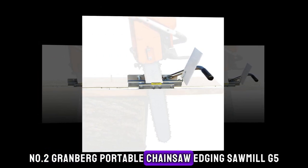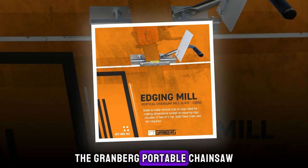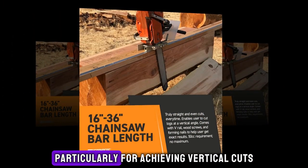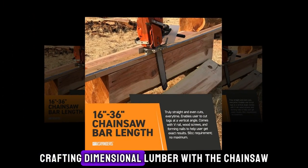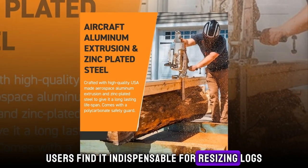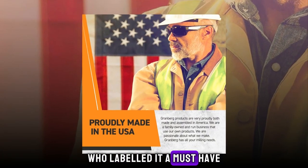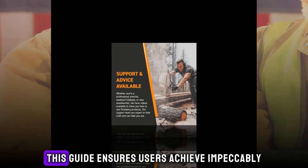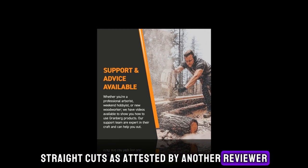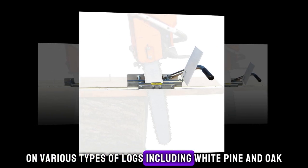Number 2: Granberg Portable Chainsaw Edging Sawmill. The Granberg Portable Chainsaw Edging Sawmill serves as an invaluable addition to any milling setup, particularly for achieving vertical cuts essential in crafting dimensional lumber with a chainsaw. Users find it indispensable for resizing logs for loading into logging trailers, as affirmed by a satisfied customer who labeled it a must-have for a chainsaw miller. This guide ensures impeccably straight cuts, praised for producing long and precise cuts on various types of logs, including white pine and oak.